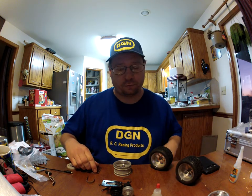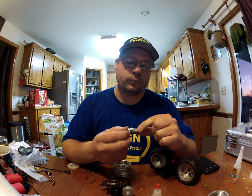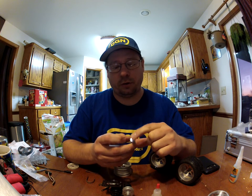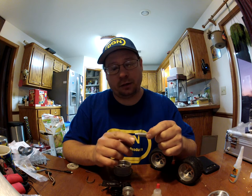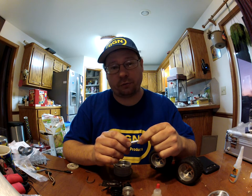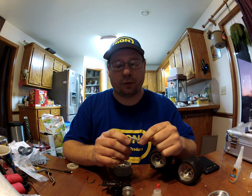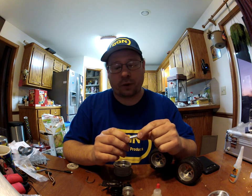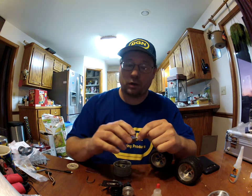For my nitro cars, I have some inline fuel coolers. You use these on the pressure side, coming from your exhaust back to your fuel tank. The idea is to cool off the exhaust temperature air going back into your fuel tank so you're not heating your fuel before it goes into your motor. This simple little device, by cooling that air, will actually drop your engine temp by about 20 degrees. Not bad.